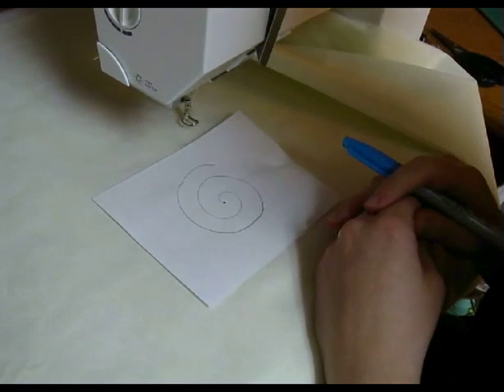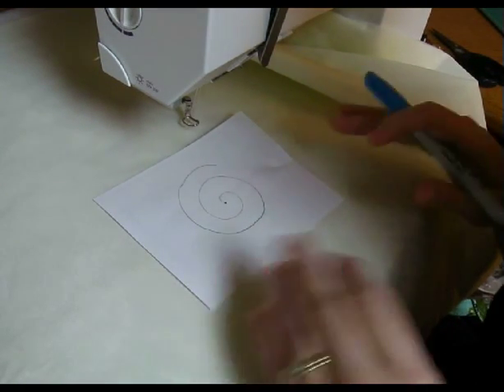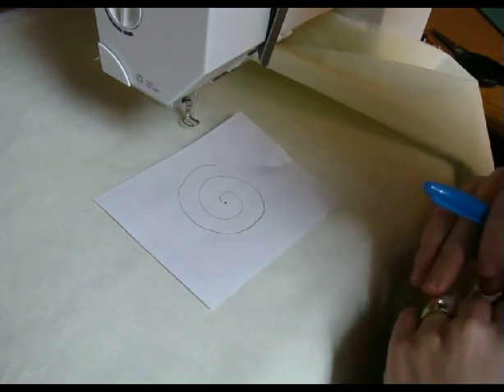Hello, my name is Melissa Corey from Happy Quilting, and today I'm here to share with you how to do a giant spiral in your quilting.